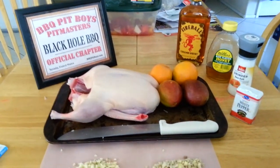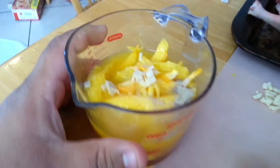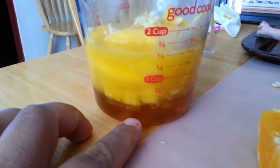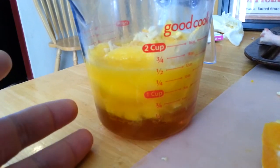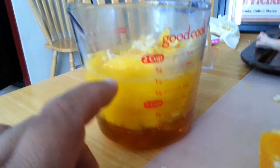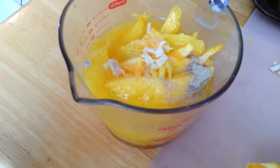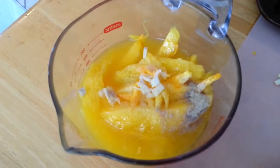Alright, here we are — I got the orange mango sauce in a cup. Let me break down the ingredients: quarter cup of honey, half a cup of orange juice — I didn't have OJ so I just juiced some oranges. We got mangos in here, two small mangos, some orange peel, salt, and white pepper.